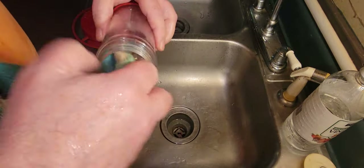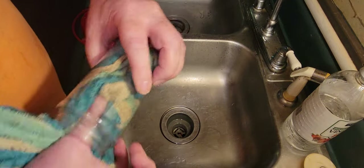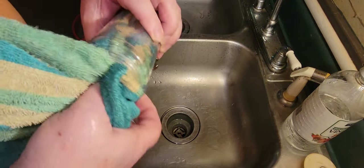On a normal cleaning, I'll just use hot water and a scrub brush and do the same thing I'm doing here.